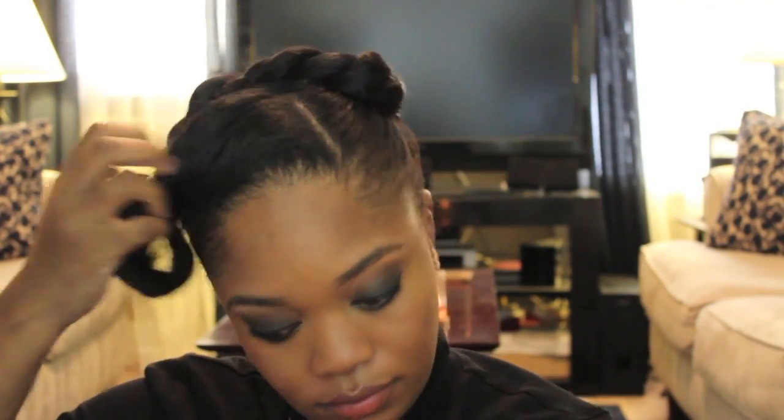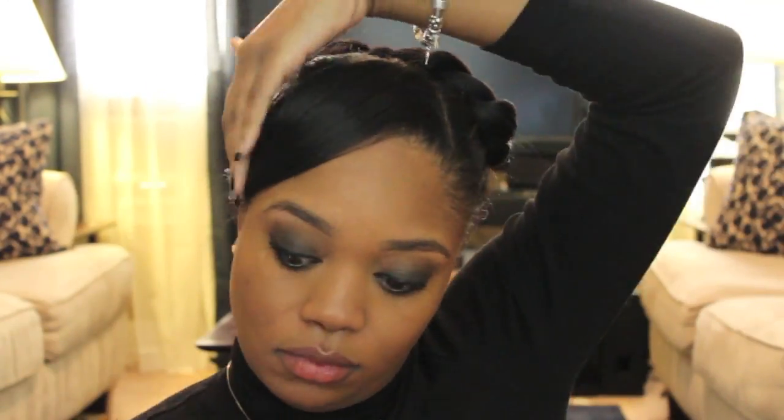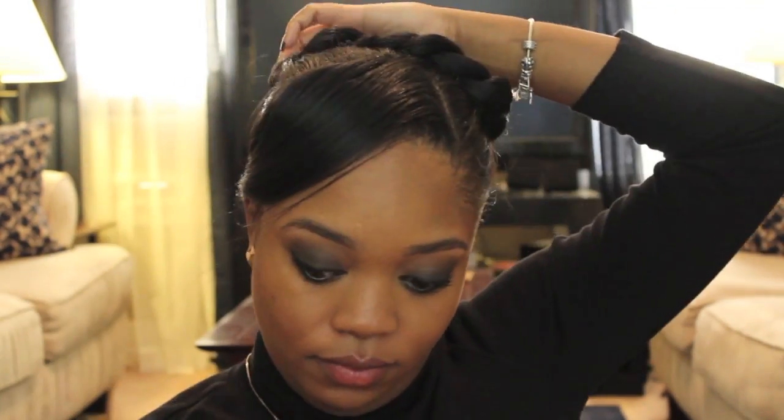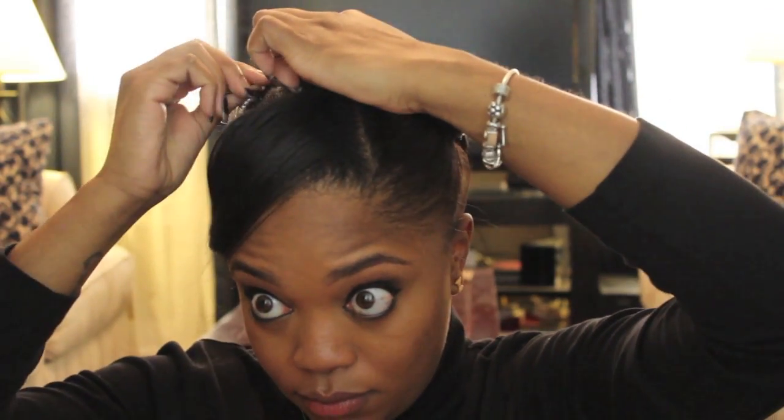And then you just want to pin each side like I did there. Now we're going to take the bangs down. My bangs are very, very long so I'm not going to leave them in front of my face like that — I'm just going to do a little swoop behind the ear and secure it with a bobby pin. Now I have this little tail and I'm going to secure that going up into the twist. I'm just using some extra bobby pins to bring the twist a little forward — try to make it real cute.